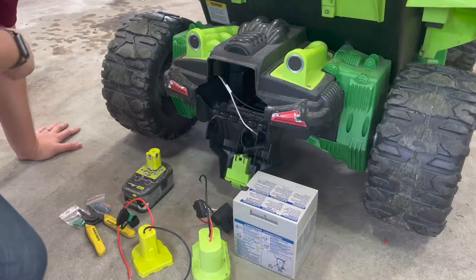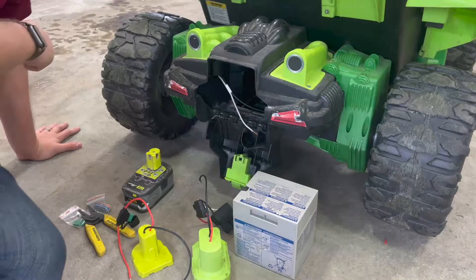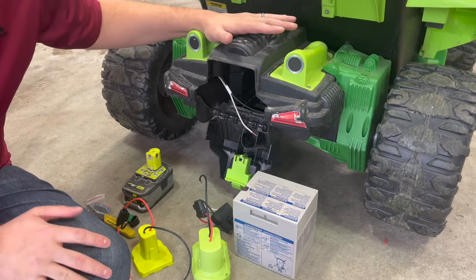We're back here in the garage and I wanted to show you how easy it is to convert one of these Power Wheels cars to Ryobi batteries, or any drill battery for that matter.